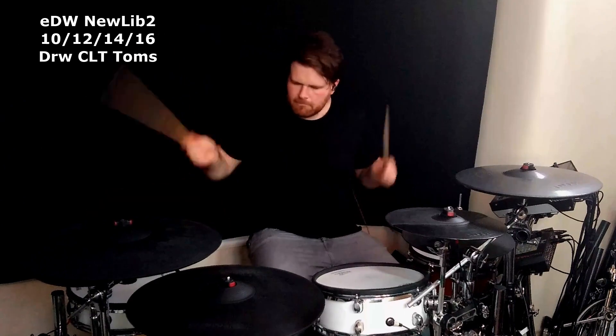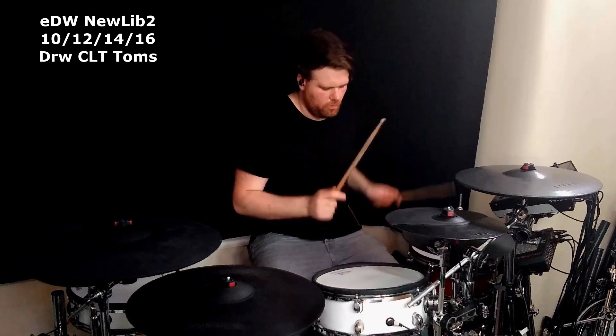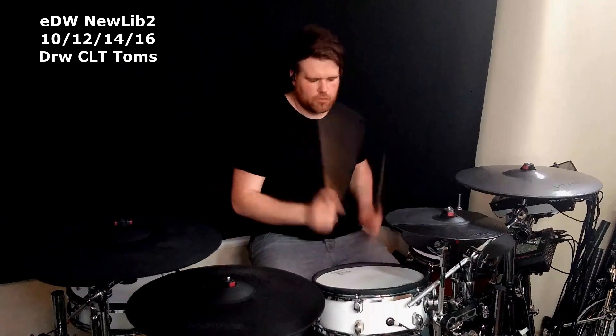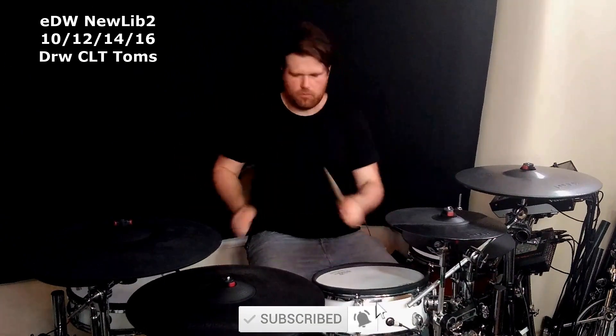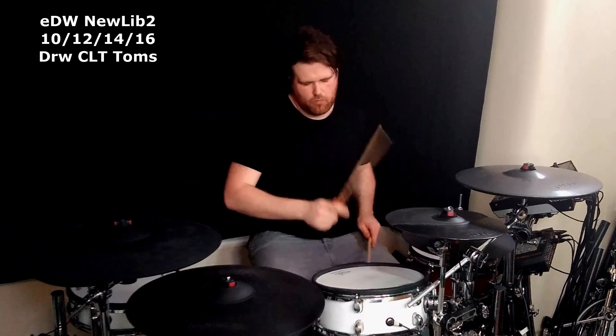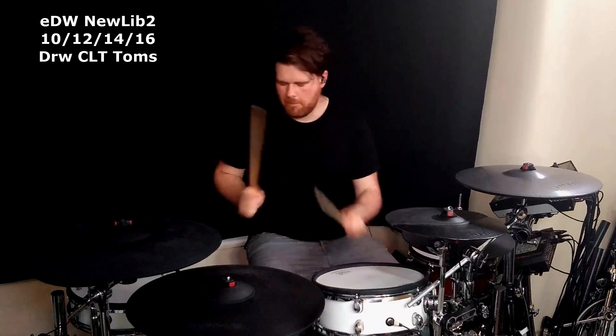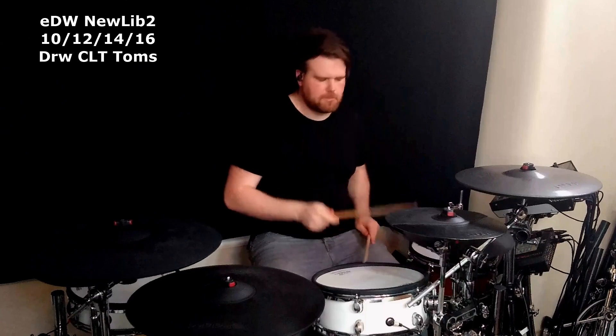Hey, welcome back to the E-Drum Workshop. I'm Luke and I hope you're having a great day. There's been some updates released for the Pearl Mimic Pro module — they came out on Wednesday the 17th of June and they come in the form of a library update and a firmware update to software version 1.1.0. I'm going to dive into exactly what's changed, show you around some of the new sounds and sprinkle in my thoughts on the update along the way. Let's get to it.